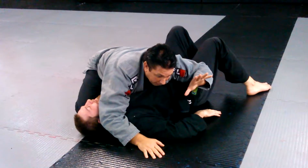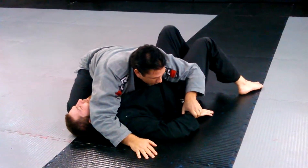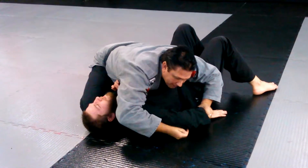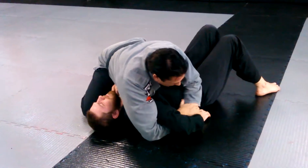I take my hand — it's very similar — on the wrist. My other hand goes under the tricep, and I reach through and figure four.